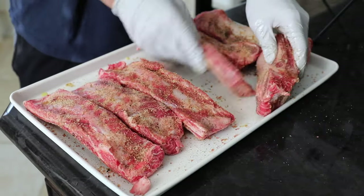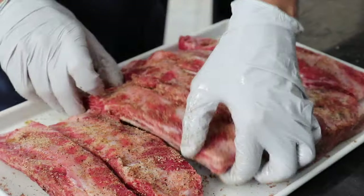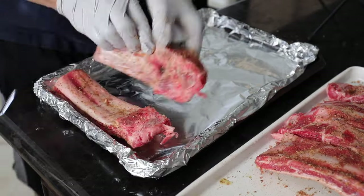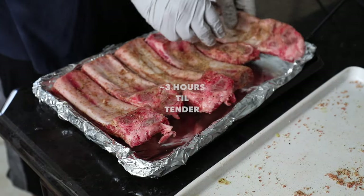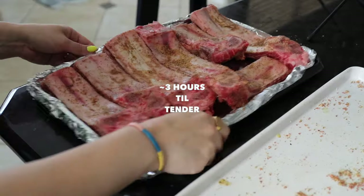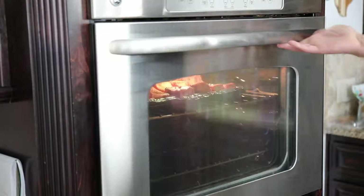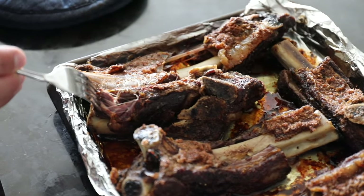After you arrange them on the baking sheet, it's time to pop them in the oven. These bake for about three hours at 275 degrees Fahrenheit. Correction: you put the meat side down first. Then you pop them in the oven and bake them for about three to three and a half hours till they're pull-apart tender.